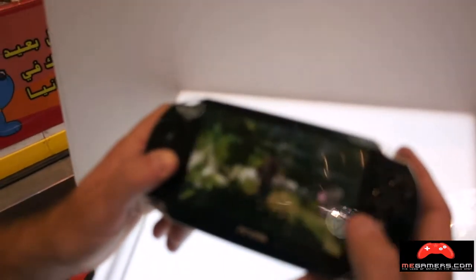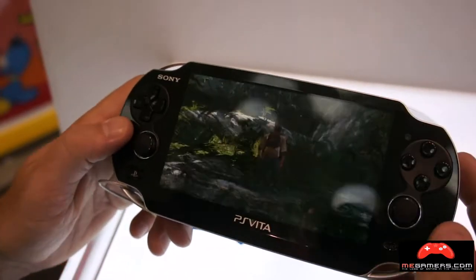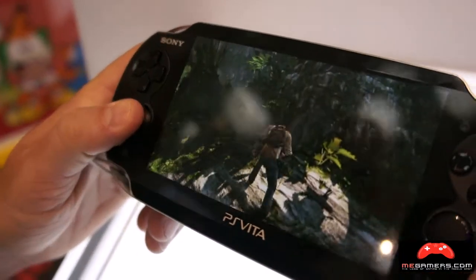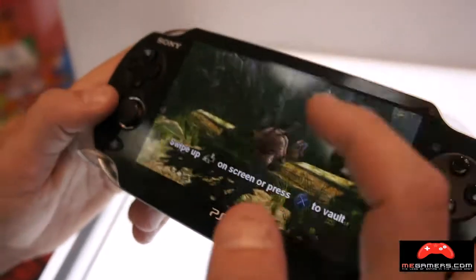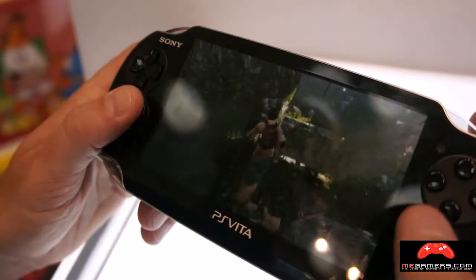You can just talk about the game as well, some of the gameplay controls. The main things about it are obviously the touchscreen and the rear touchscreen — it's more interactive with the game. The two analog sticks make first-person games a lot easier.